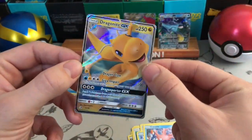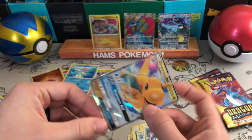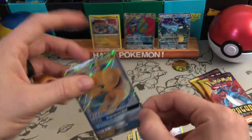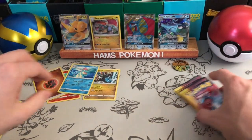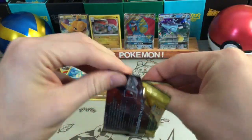Back-to-back GX pulls there! Really happy about that. Dragonite, as you guys probably know, is my favorite Pokemon of all time, so that's a brilliant pull. Charizard packs bringing the heat with those back-to-back GXs — nice.